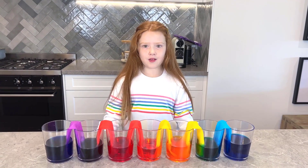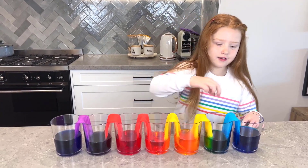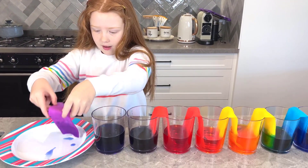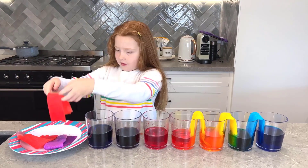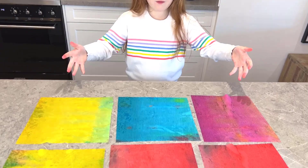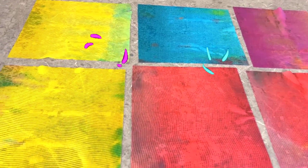Now it's time to take out the paper towel to see what it looks like. Let's take a look. Here's what it looks like when unfolded — it looks like tie-dye shirts.